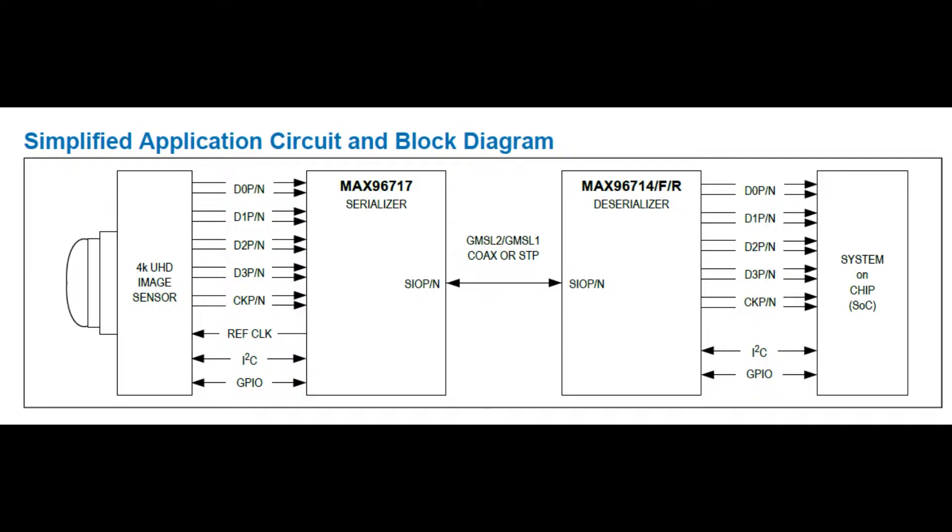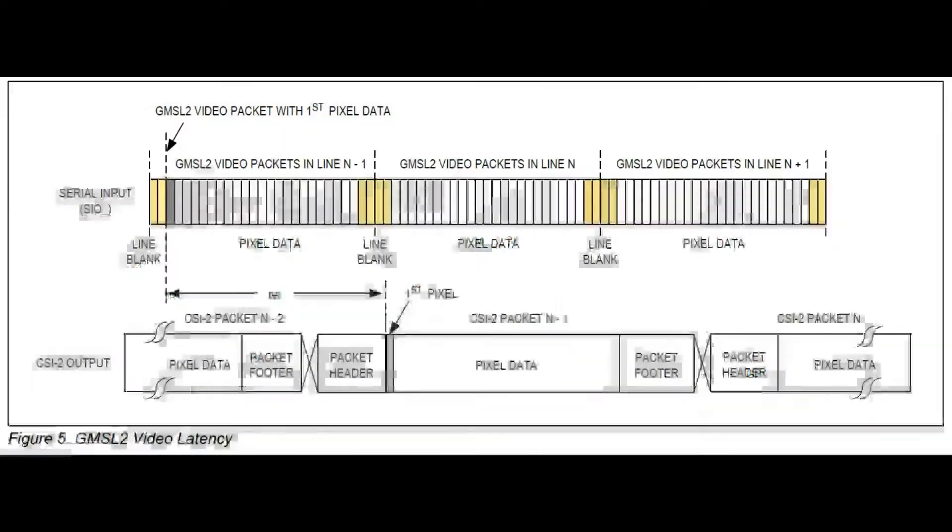This works seamlessly — the system on a chip, other than the I2C control, just thinks it's talking directly to your image sensor, but it's very far away. There are a couple of different modes — pixel mode and others — and the datasheet goes on for quite a while. Basically it packetizes the digital data from the sensor and sends the signal. It's also bidirectional: it's sending video in one direction, but I2C data has to go back and forth, so there's a return channel as well.